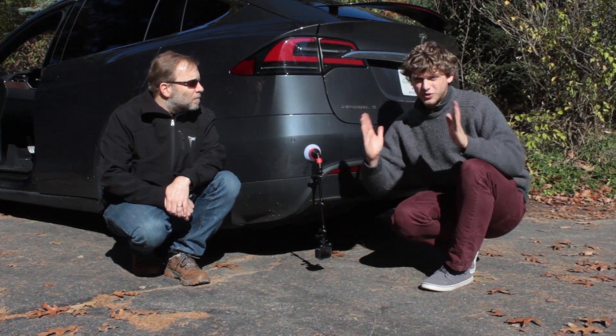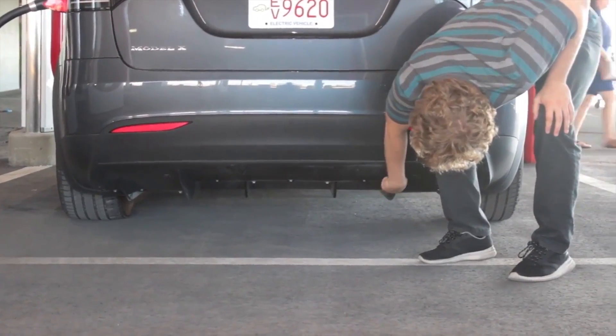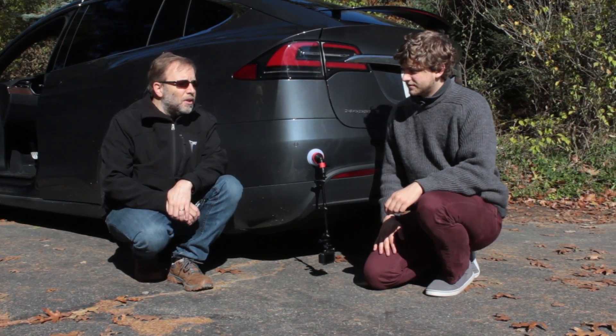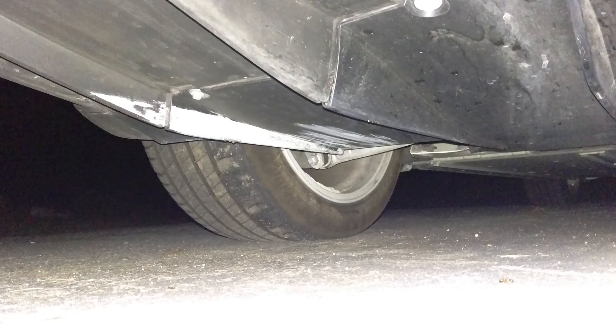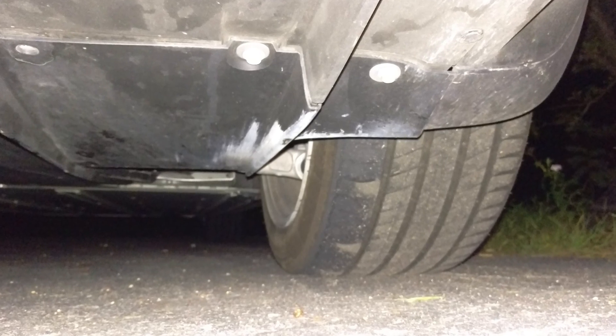During our trip, we noticed — or actually one of our viewers noticed — that our wheels were getting scrubbed on the inside. When we were up in Montreal, one of our viewers told us that after 8,000 miles of driving at very low, at high speeds, we had worn out the inside tread of our tires. You're seeing pictures of them right here, and those tires were pretty much ruined.